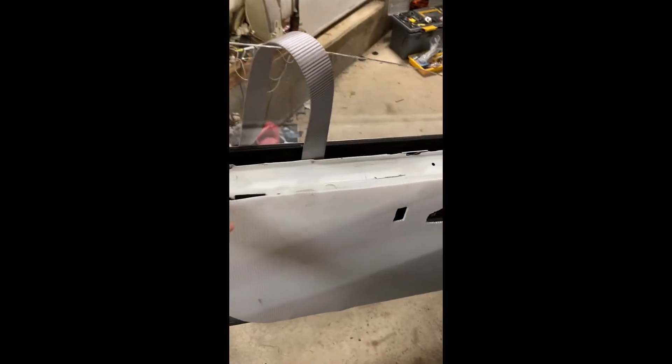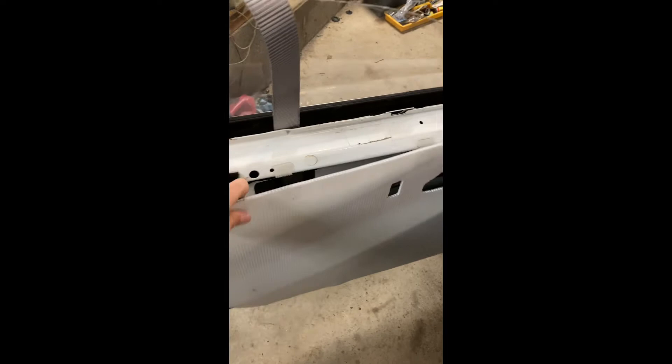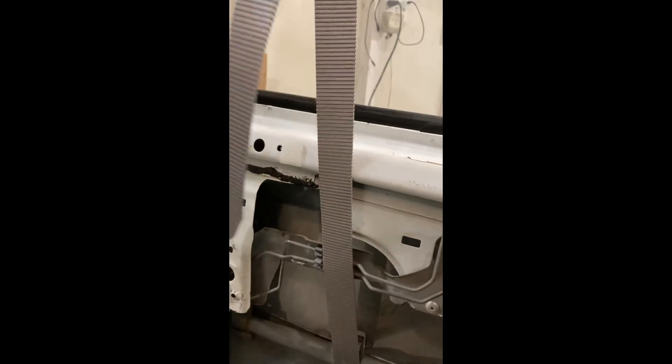Let me throw that over the top — here's my Velcro door panel. I'll show you how I did this. Basically, I just made a slot in the bottom of the window, ran this through it, and then this wraps around the door bar and comes up through here, so when you pull up on it, it pulls all this down. And it works.